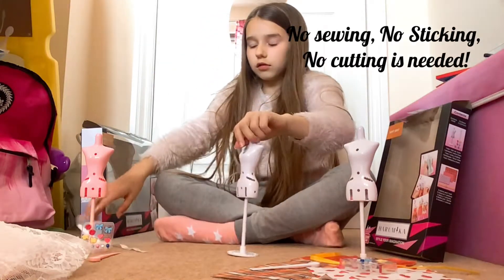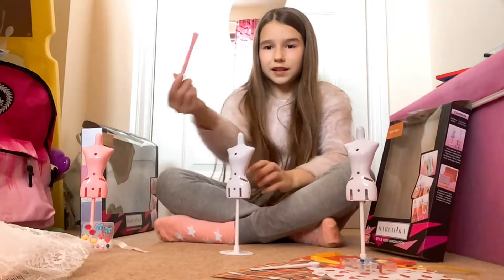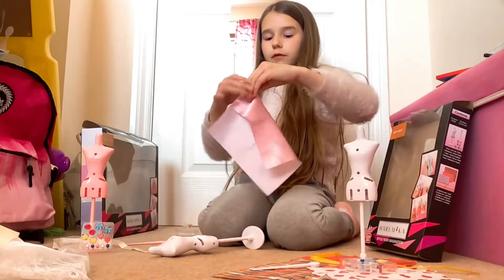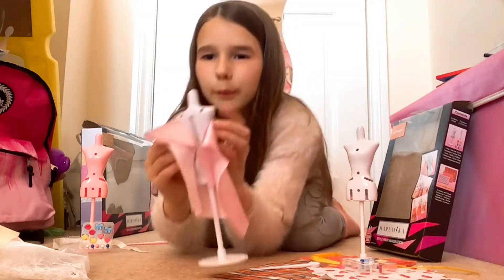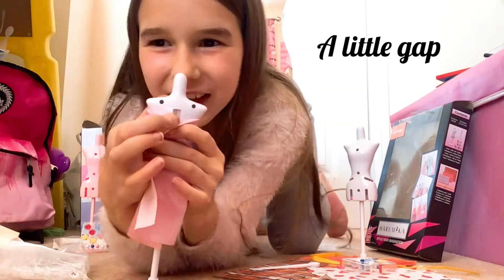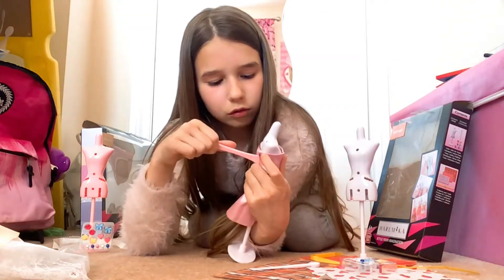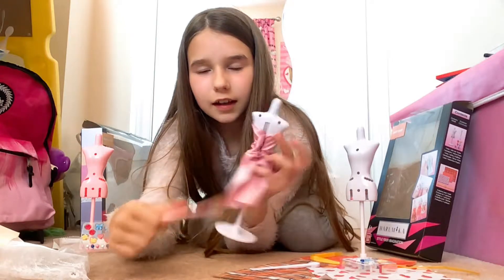No sewing, no sticking, no cutting is needed. All you need to use is this stick that is included in the pack. So what you're going to do is get a piece of fabric and wrap it round the mannequin. There's a little gap in there, so you're going to get this stick and press the fabric into the gap — and it just sticks, stays like that.